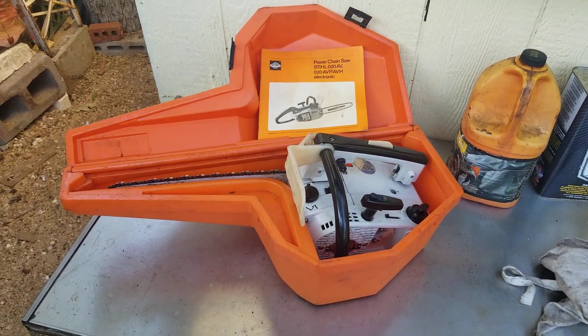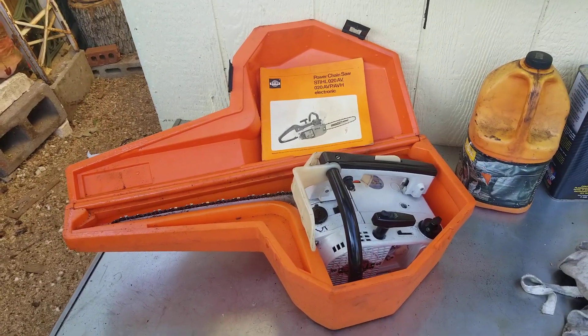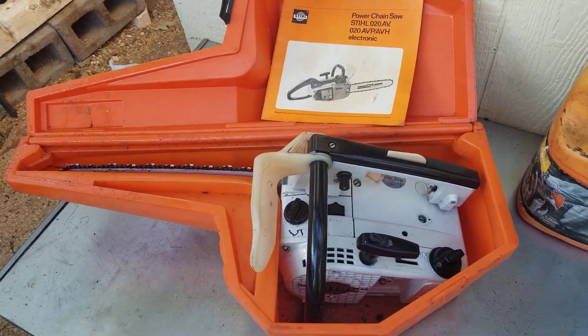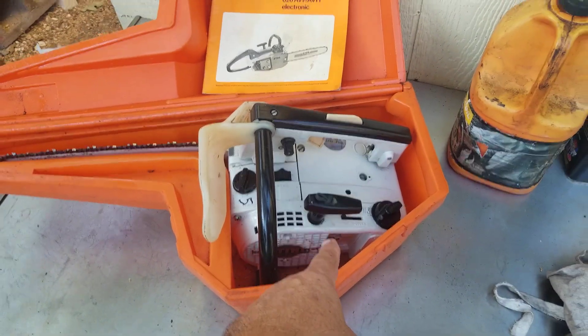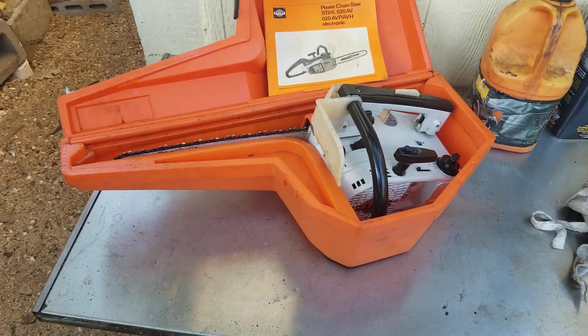I think I also set the screws wrong before — I had them out three-quarters each, and it should be one to one-and-a-quarter. So I was missing a lot of fuel. Anyway, next time you see it I promise that cover will be on, so it will have an air filter. I can't use it without that.